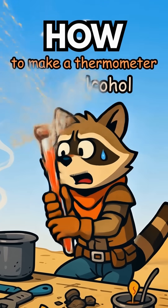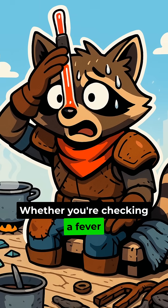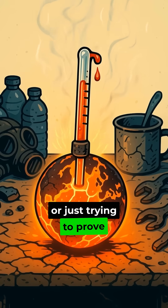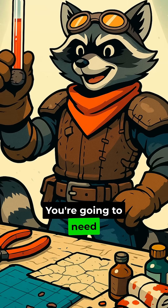How to make a thermometer using only alcohol in a post-apocalyptic world. Whether you're checking a fever, fermenting some booze, or just trying to prove the planet is basically roasting us alive, you're gonna need a thermometer.